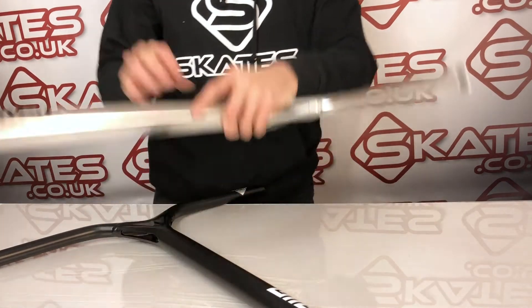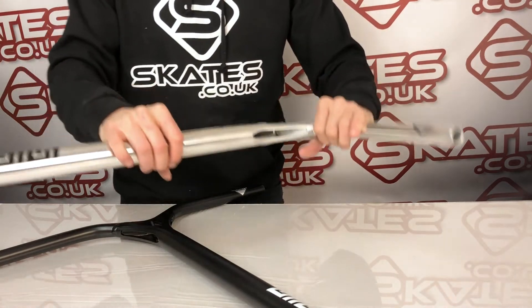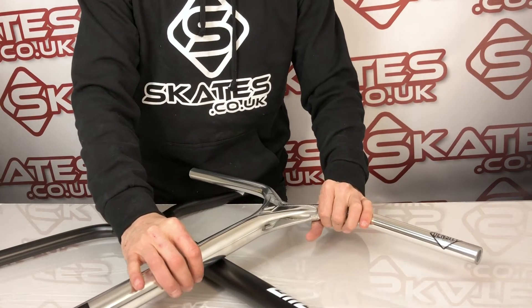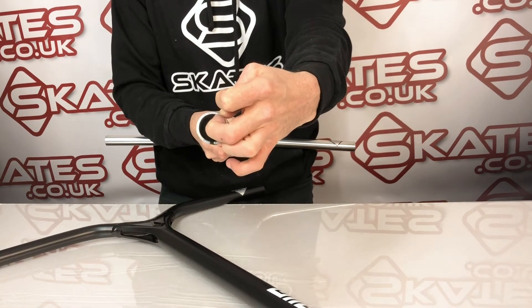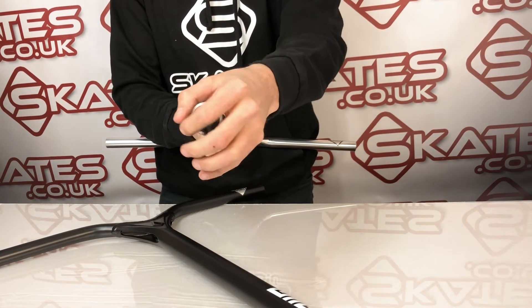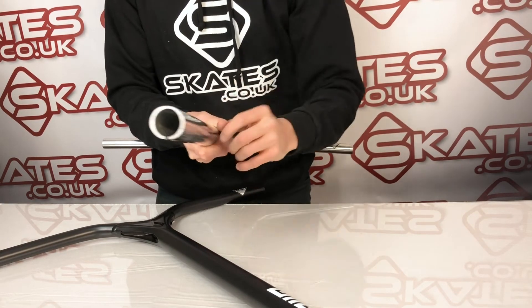It has a three degree back sweep, so it's slightly leaning back for the rider — a lot of riders prefer that these days. And because they're aluminium, the outside of the bars is double thickness to hold strength, which means an oversized clamp is needed. So if you're buying a clamp for this, make sure you get yourself an oversized clamp.